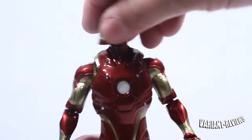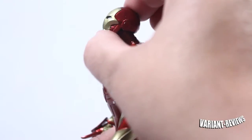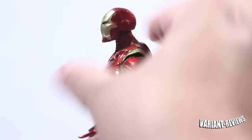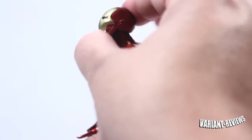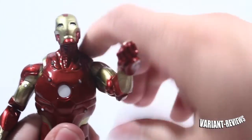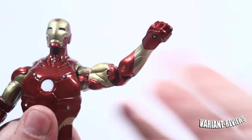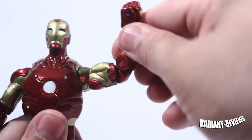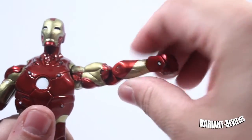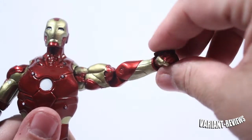As far as head articulation, his head does turn all the way around. He doesn't look down or up too much — he looks up slightly, but not too much. As far as arm articulation goes, his arm does turn all the way around. He does hinge open. There's no bicep swivel, there is a double jointed elbow, and there's no forearm swivel, but he does have a little bit of swivel on his wrist.